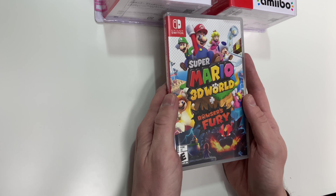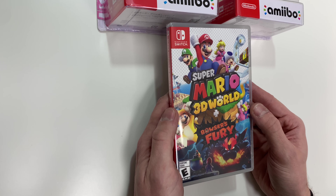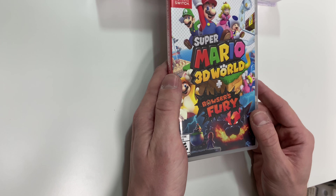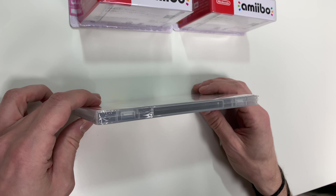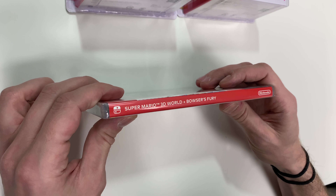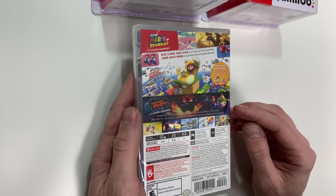Okay, let's take a look at the box here. We have the original 3D World cover art with Mario, Luigi, Princess Peach, and Toad, as well as Cat Mario and Cat Peach, and underneath we have the additional Bowser's Fury. It is rated E for Everyone. It is a traditional Y-fold wrapping, and on the back we have a lot of screenshots of the original game and a nice little screenshot of Bowser's Fury as well.